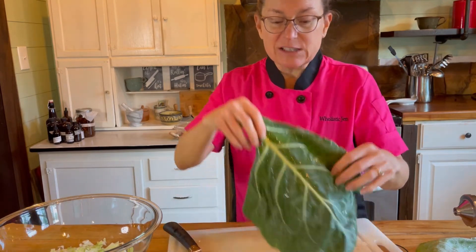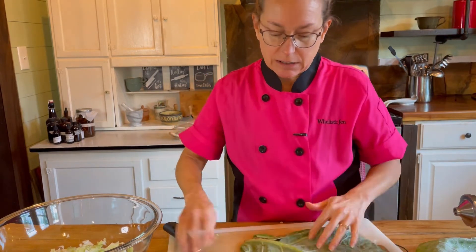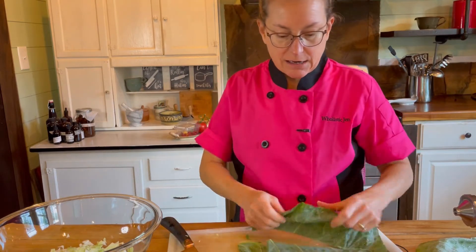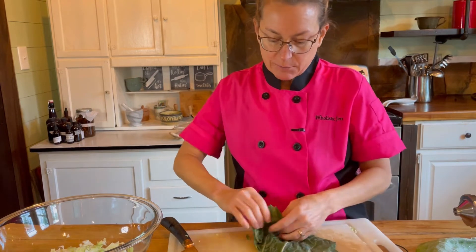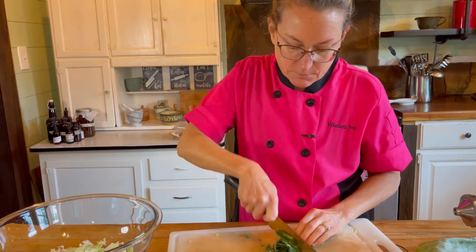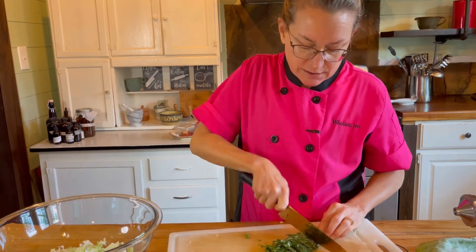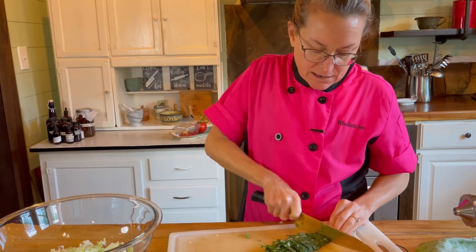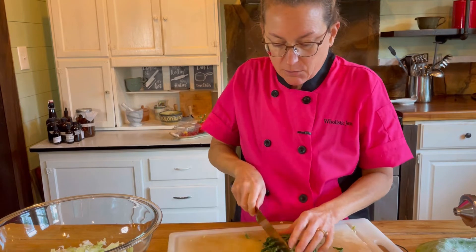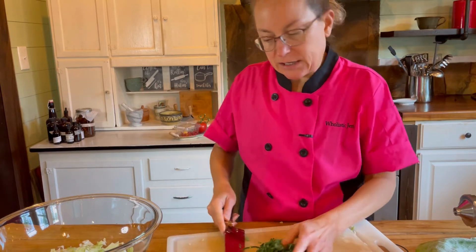These collard leaves are just leftovers and I thought I might as well throw them in for added nutrients. This stem is pretty thick so I'm going to run my knife along the stem to remove it. Then I'll fold it over — it's really big — roll it up and just thinly slice it. Collard leaves are pretty thick and chewy, but if you chop them really small you don't notice it as much. I want my salad to be pretty uniform, so I'm running my knife through to make the pieces small to match the cabbage.